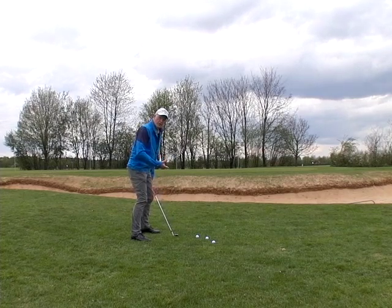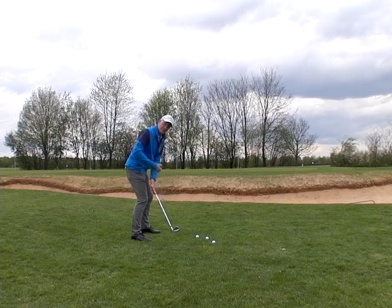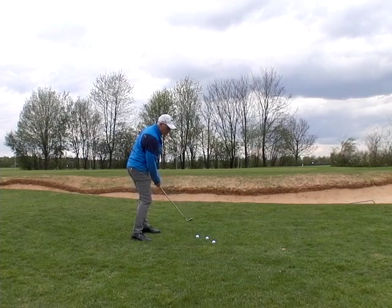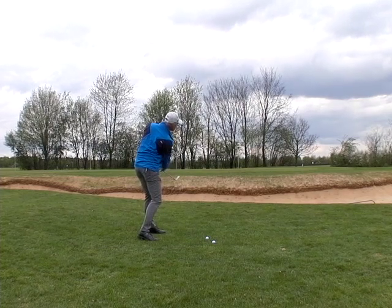When we were chipping the golf ball, we basically held the hips still and just used the muscles of the left side to move the shoulder back. We then used the hips to move through. That way I can chip the ball quite a considerable distance.